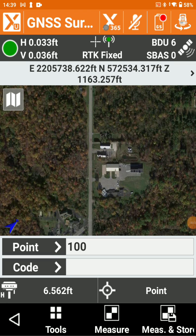Hi, I'm Joe with E38. In this video, we'll show you how to hit building corners using the X-Tilt function and X-Pad.